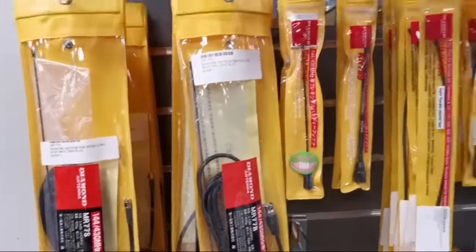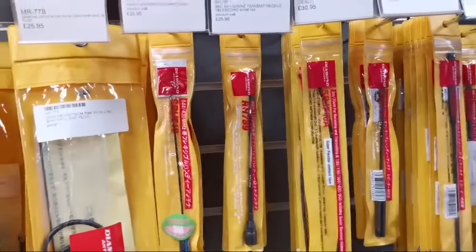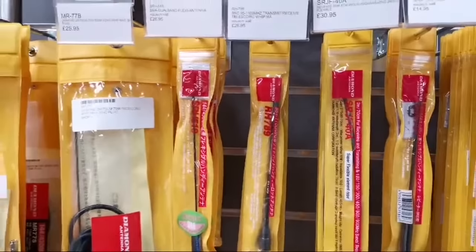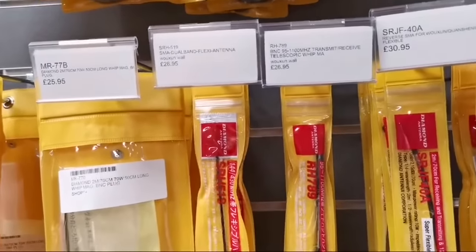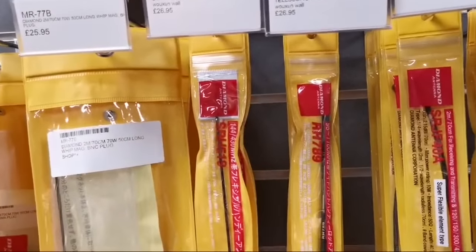We get a lot of questions with regards to antennas for handhelds, sort of upgrading the stock antennas — rubber ducks, etc. As you can see here, a good selection of Diamond ones.